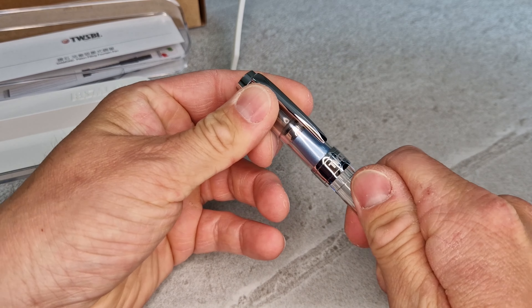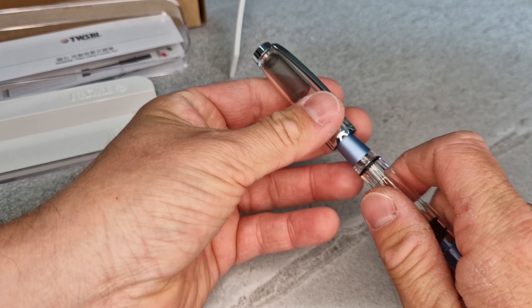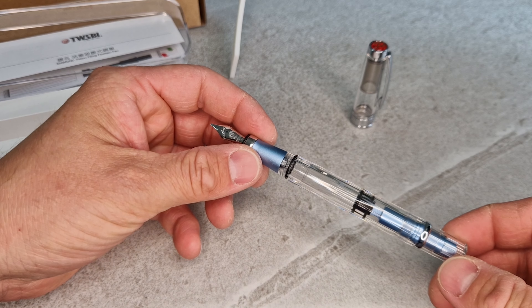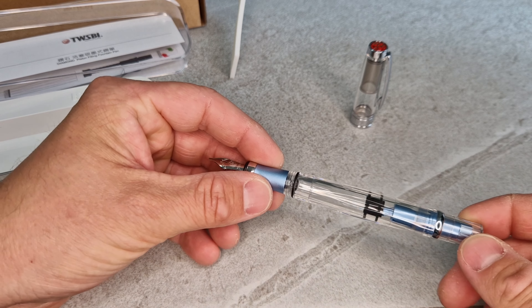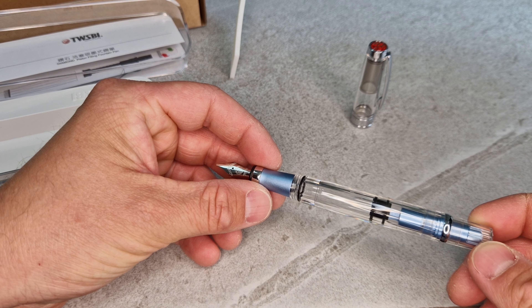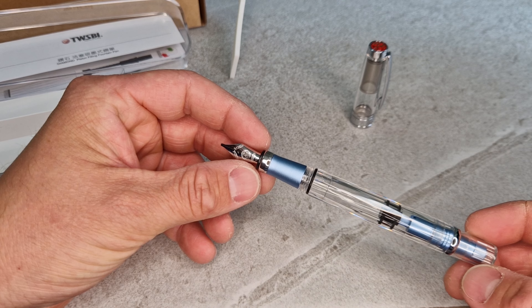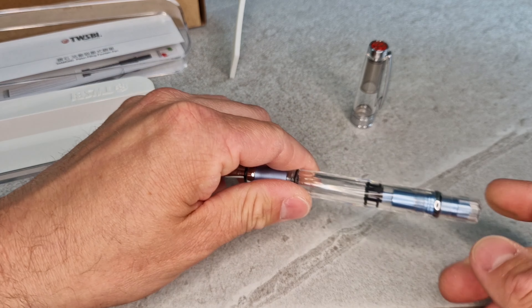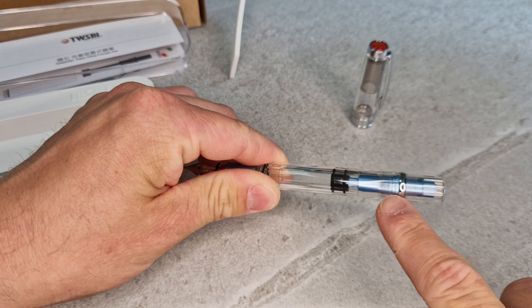If you're not familiar with the Twisbi range, the 580 Diamond is the original piston-fill fountain pen they brought out a few years ago. It's in its third generation now, so it's been refined over time. This is the AL version — AL stands for aluminium — and this grip section is aluminium, as are the internal mechanism parts.